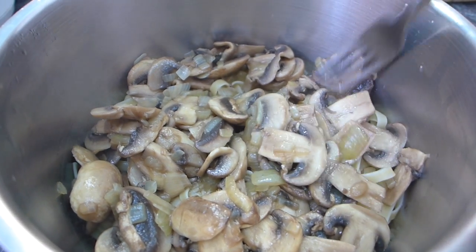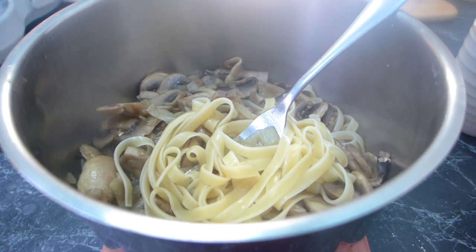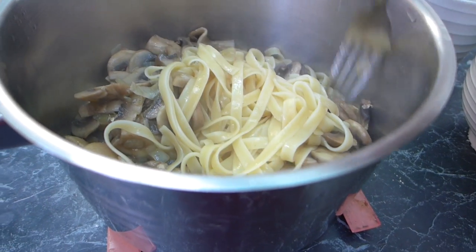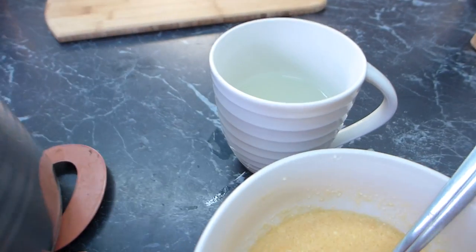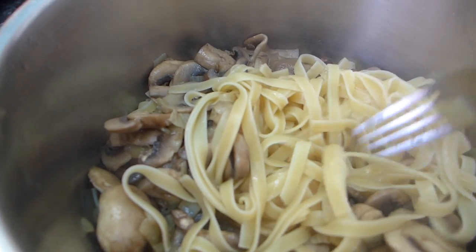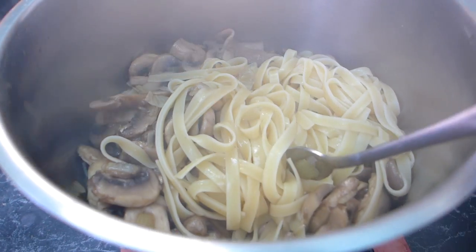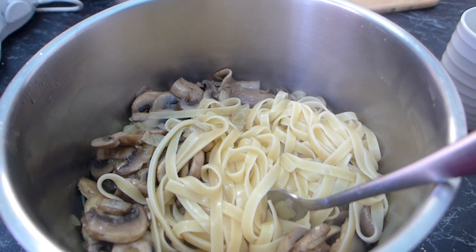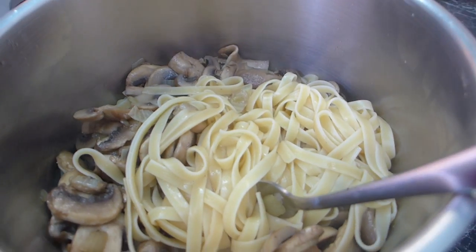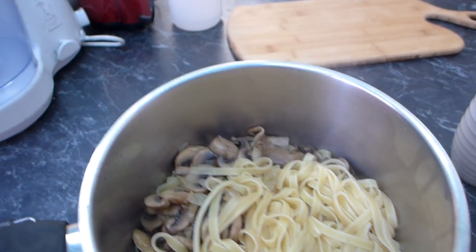The mushrooms are cooked and the fettuccine is cooked — it's all in my pot together. I drained the fettuccine and reserved a half cup of the cooking liquid just in case we need it later. Don't cool down the fettuccine — you want the heat to gently cook the eggs that we're about to add.